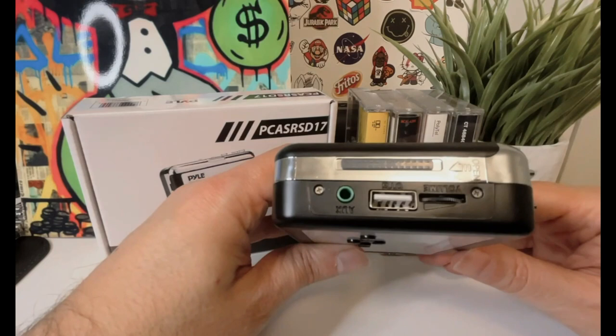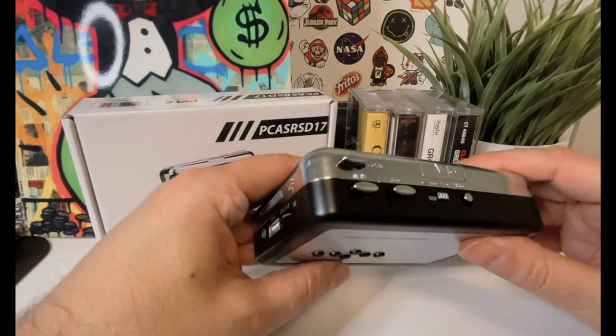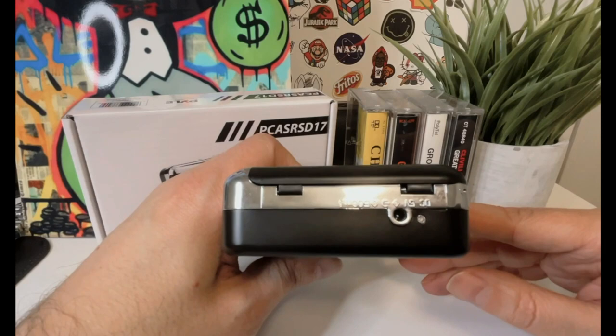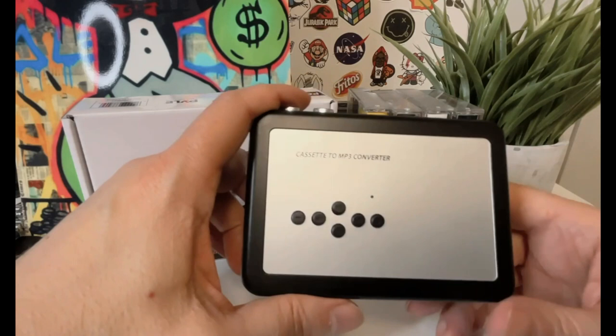Do you still have a collection of cassette tapes sitting around collecting dust? Do you miss the sound of your favorite mixtape from the past? The 2-in-1 cassette player and recorder is here to bring your old tapes back to life. Another great feature of this player is that it has a headphone jack and an auxiliary output. This means you can connect it to external speakers and enjoy your music even more. I've connected it to my home stereo system and it sounds amazing — it's a great way to breathe new life into your old cassettes.